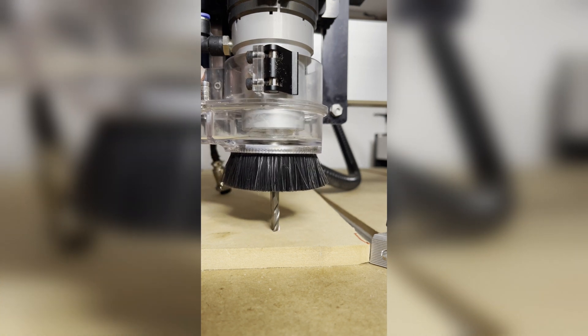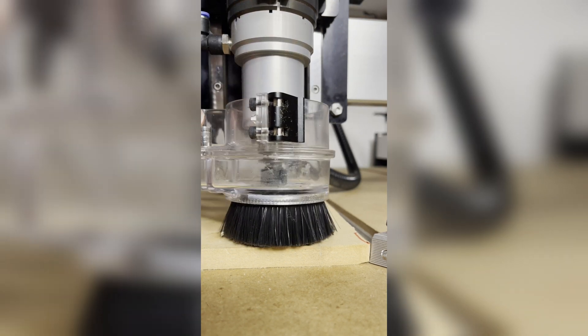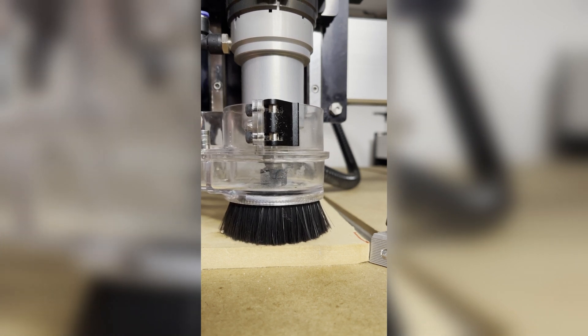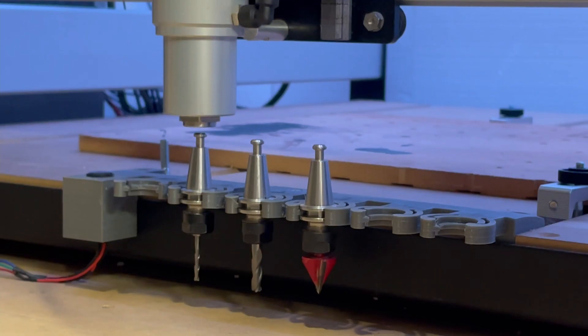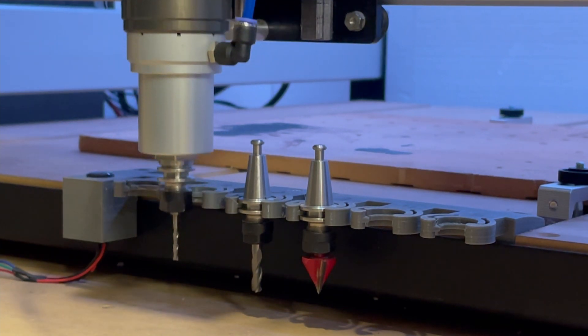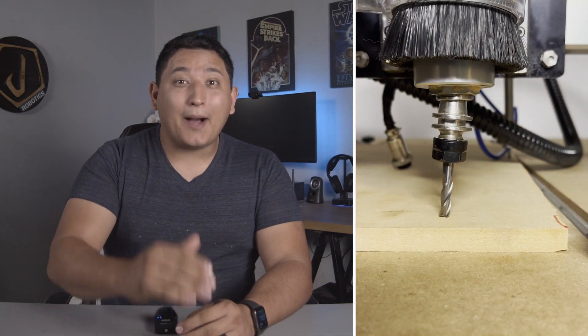During machining, the dust shoe needs to be lowered far enough to the workpiece so that it catches the debris created from the tool. But at this height, the dust shoe will collide with any tool holder when performing a tool change. To solve this problem, we will need to make the dust shoe actuate up and down.